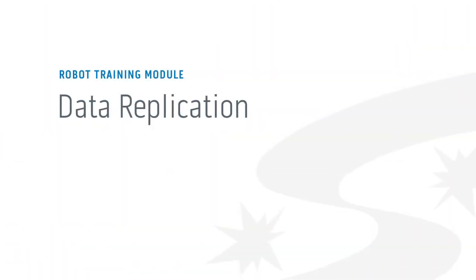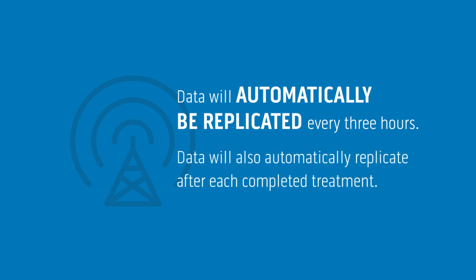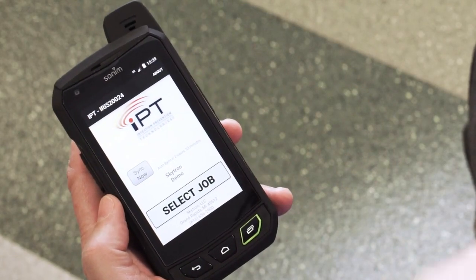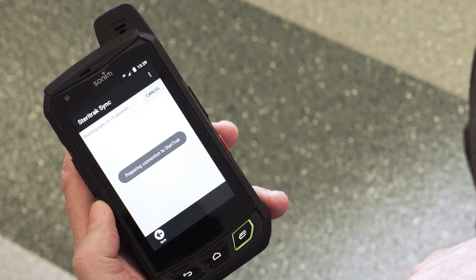Now let's go over manual and automatic data replication. With adequate cellular service, data will automatically be replicated every three hours and also after each completed treatment. You can manually sync data, assuming you have a cellular signal, at any time by selecting Sync Now from the menu.